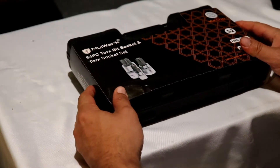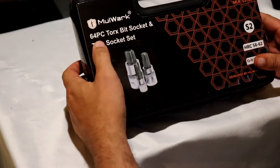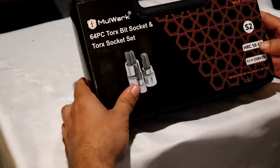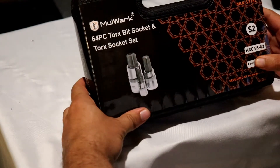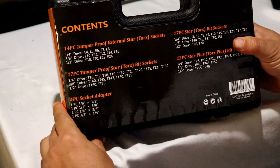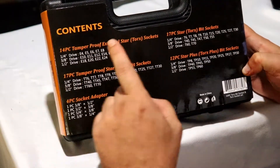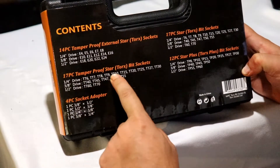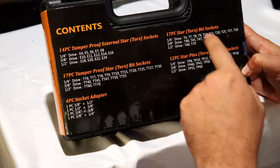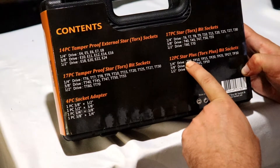Thank you to MOLWORK for sponsoring this video. They were kind enough to provide us with the MOLWORK 64-piece Torx Bit Socket and Torx Socket Set. The contents include a 14-piece tamper-proof external star, 17-piece tamper-proof star, 4-piece socket adapter, 17-piece Torx bit, 12-piece star, plus Torx plus.